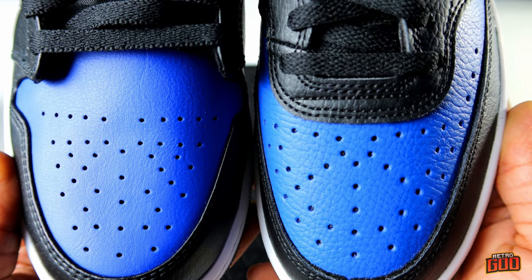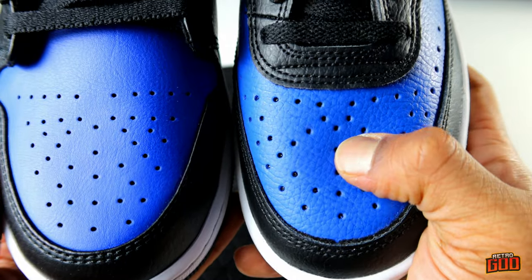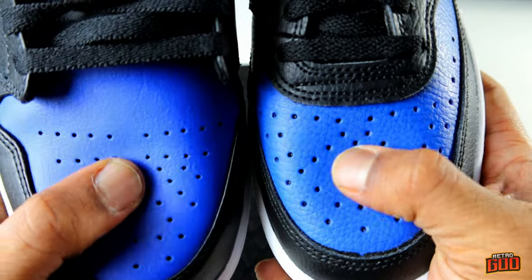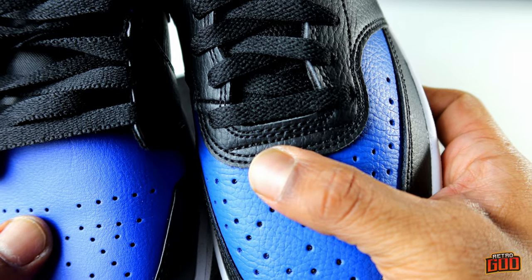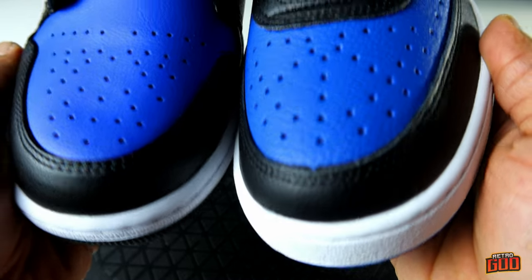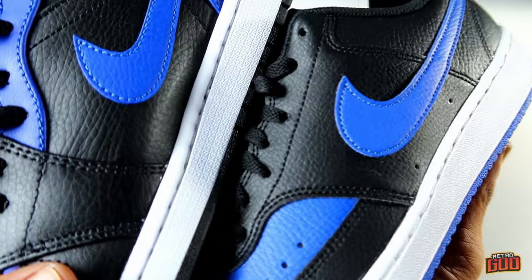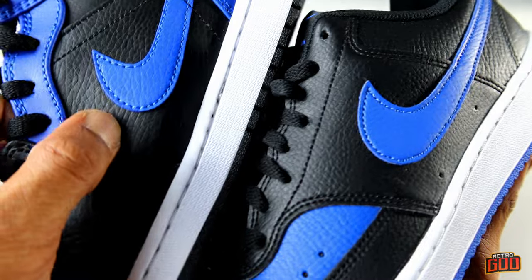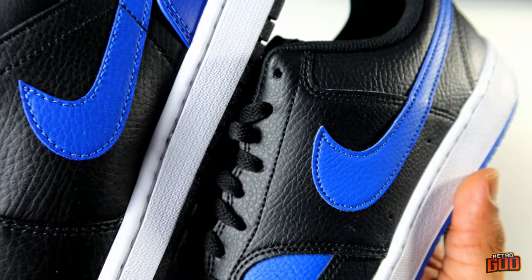Here's the difference between the Court Vision Low toe box and the mids — there's similarity in the placement of the holes but it's also a little different. The Court Vision has a bit more tumbling on one side, but both are pretty stiff — one isn't more stiff than the other. There's a little bit of leather on the front of the lace section. The mudguard area seems pretty similar, and the leather qualities on the side are very similar. This is the royal family — it's a royal flush.